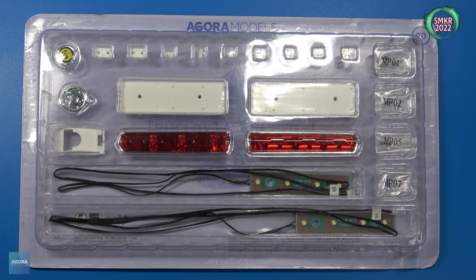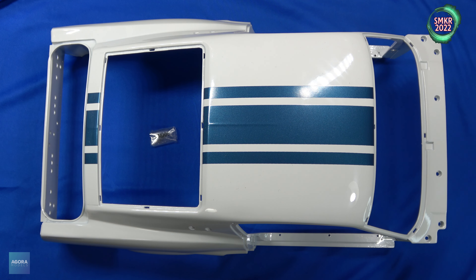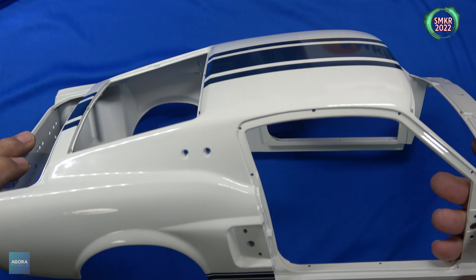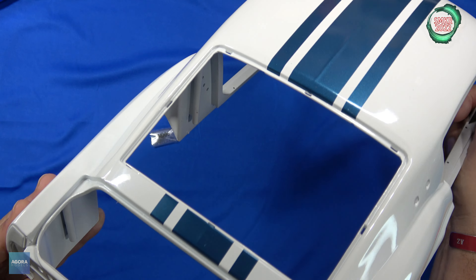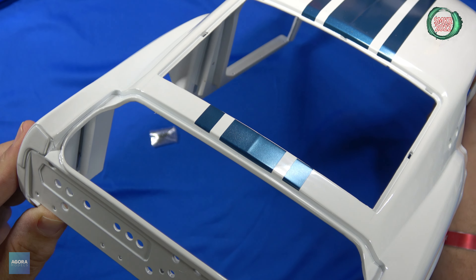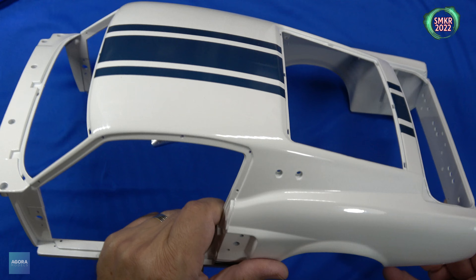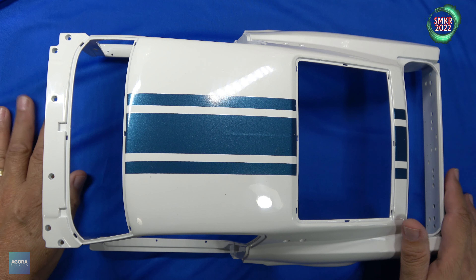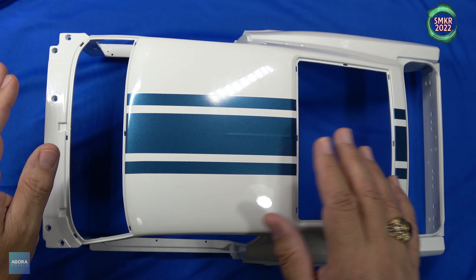Let's get started on stage 83. Here's the parts included with stage 83 — this would be the main body section, and the screws that we received are the MD-06; we received five of those. Let's get a close-up look. I like the ridge on the roof there, running all the way back to the trunk area. They give us a warning in the instructions to make sure that you put this down on something soft — a soft cloth — so that way you don't mar or scratch up the paint finish on this.